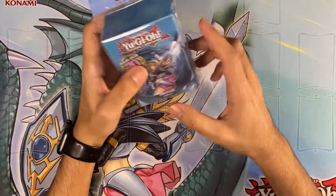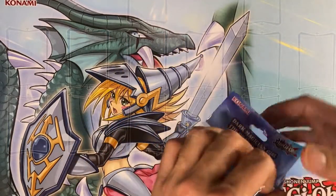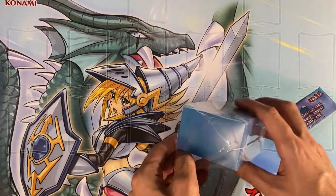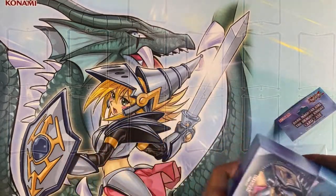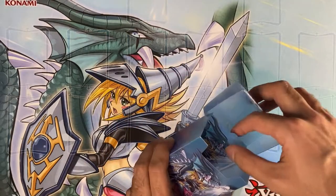Next we're going to get into the deck box. The box says that it holds 70 cards, so we don't necessarily know how we feel about that. But it looks really designed just to put your one deck you're going to use in — your main deck, your side deck — and pretty much it. Typical.